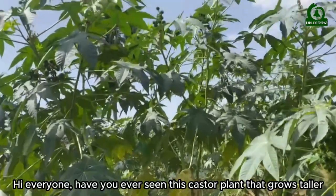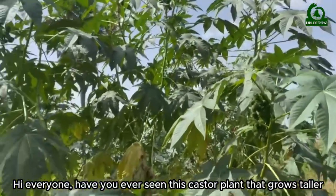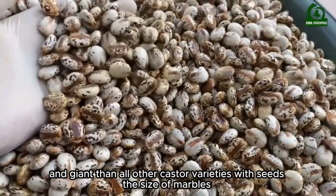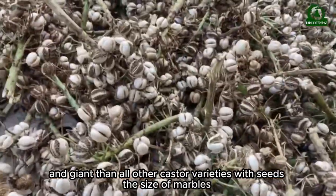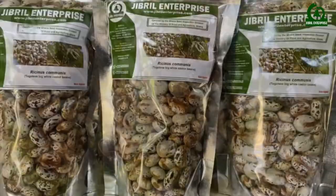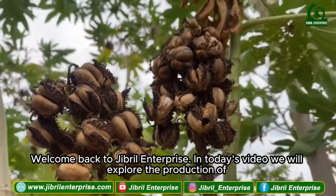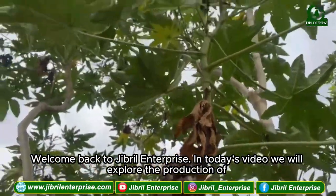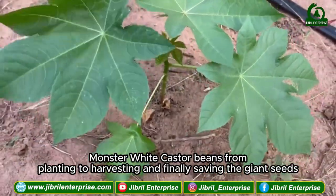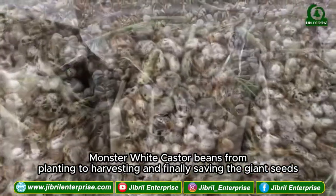Have you ever seen this castor plant that grows taller and giant than all other castor varieties, with seeds the size of marbles? Welcome back to Gibrell Enterprise. In today's video, we will explore the production of monster white castor beans from planting to harvesting and finally saving the giant seeds.